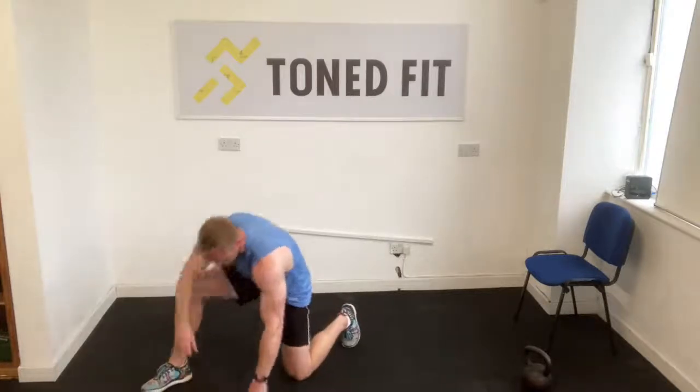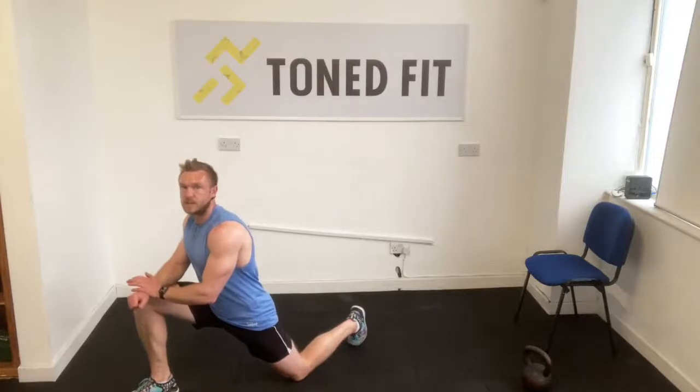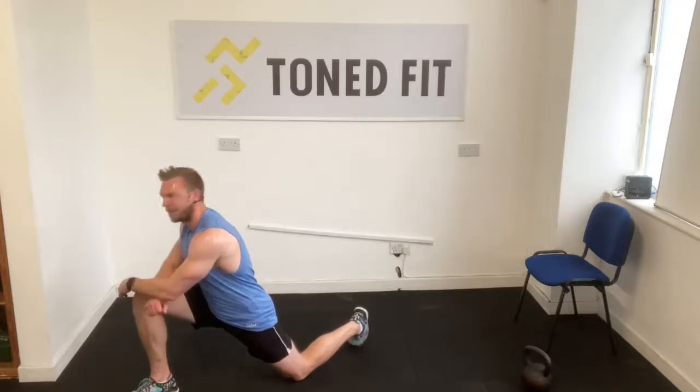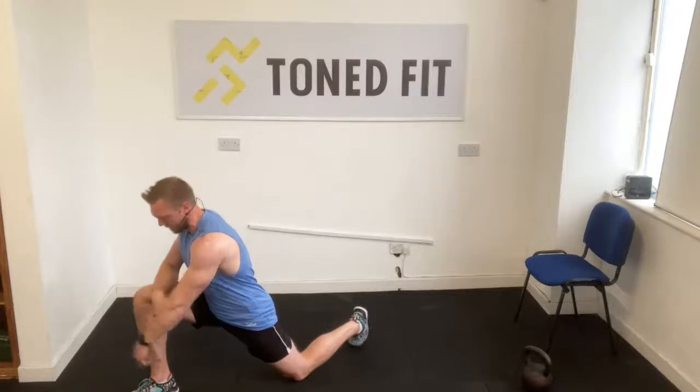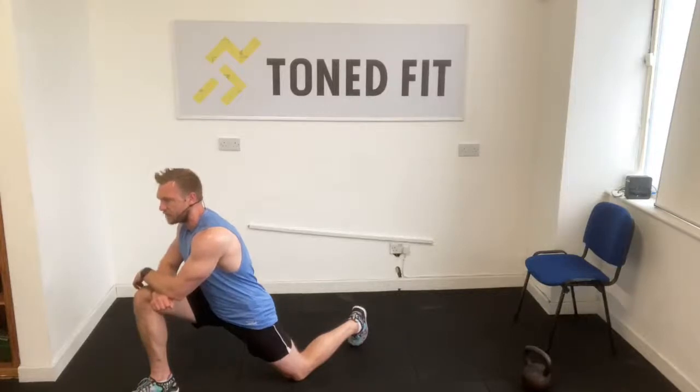Let's get a hip flexor stretch. Turn to your right, drop your left knee onto the floor, two elbows on the knee, push forward. Relax the shoulder blades, tip that knee forward, keep the heel down on the floor. Nice stretch on the hip flexor and also a little bit on the groin and hamstring. Relax into the stretch — never push into a stretch, relax passively into it.